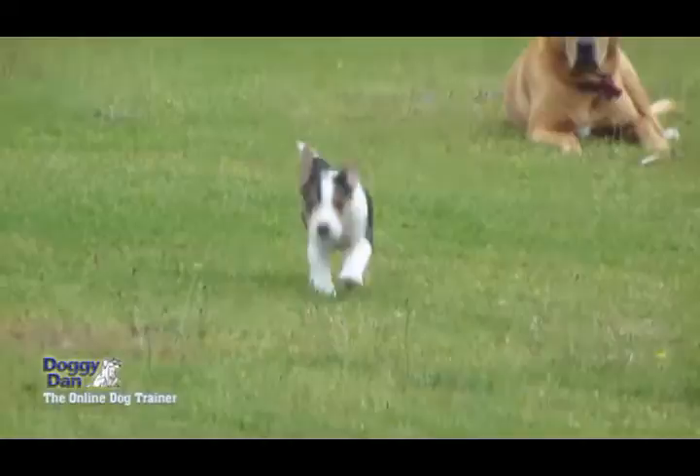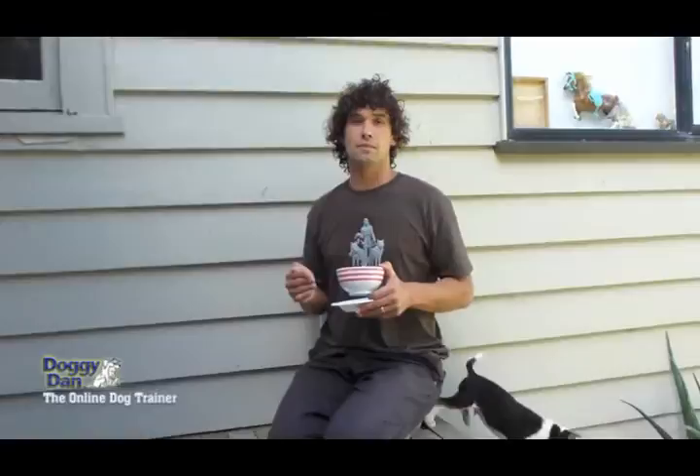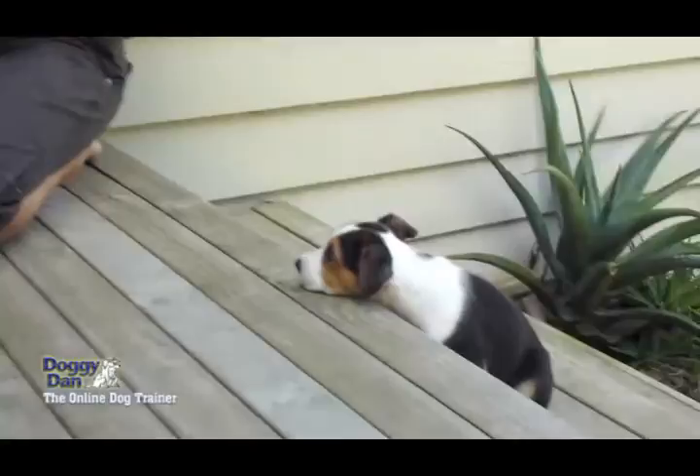Hi there, Doggy Dan here from the OnlineDogTrainer.com video website. This video is all about helping your puppy become tolerant when they're eating food out of a bowl — tolerant of you coming near that bowl and making sure they're not going to become aggressive and growl at you.